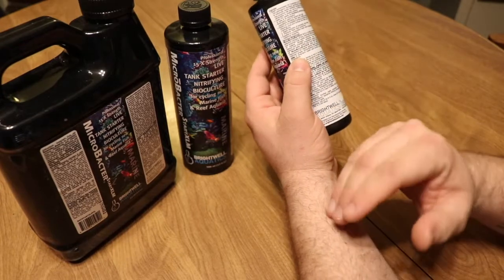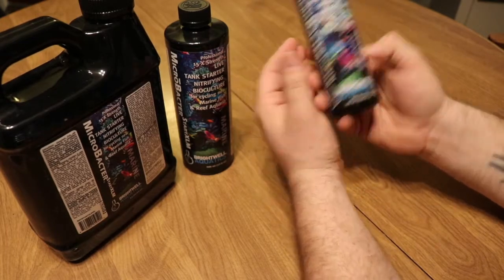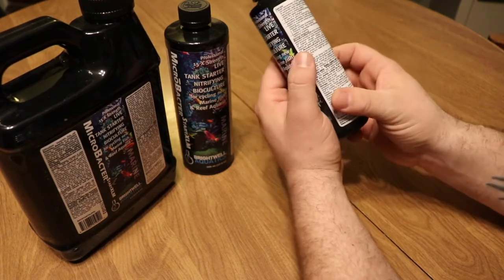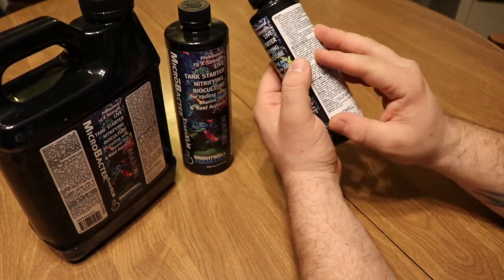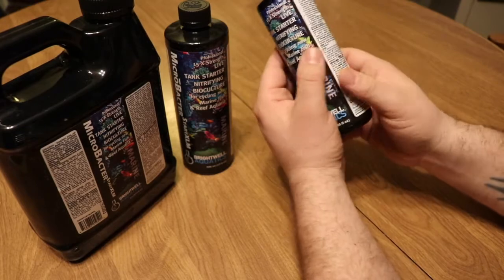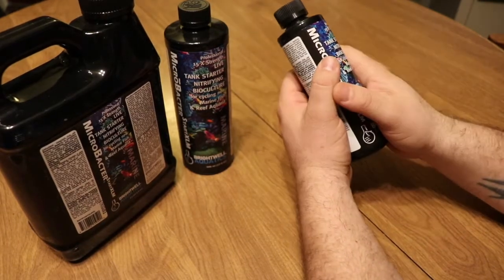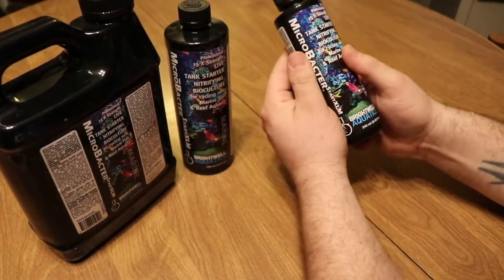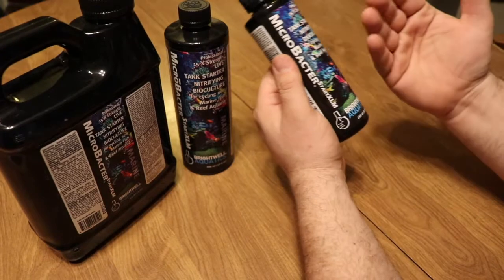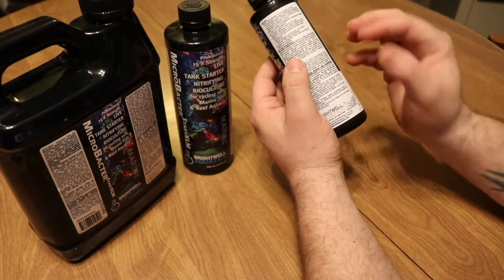The recommended dosage for startup is 30 milliliters per 25 gallons, so for a 100 gallon aquarium you're adding about 120 milliliters. At that point, the recommendations say it's safe to add a hardy fish and essentially your tank will be cycled. If you've had to pull out live rock and give it a good scrubbing — which does happen in this hobby — this would be a perfect product to reestablish the nitrifying bacteria once you add the rock back.